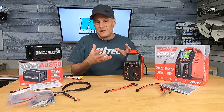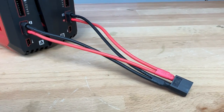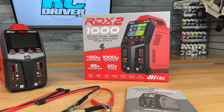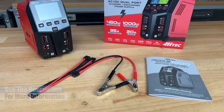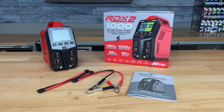What I really like about Hitech chargers and a lot of their products is their customer service. There are a lot of charger brands out there that are overseas and kind of hard to get a hold of. But with Hitech, those guys are true enthusiasts and they really want to help other enthusiasts out, so they're always there to answer your questions. All links are in the video description below — hit that like button while you're there.